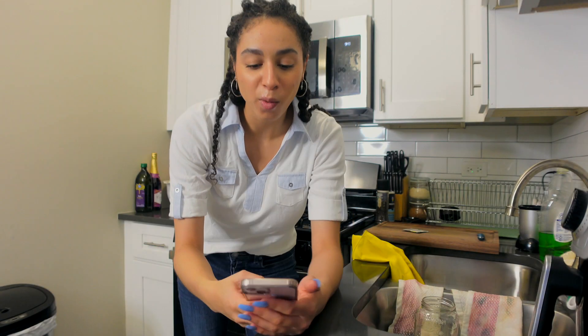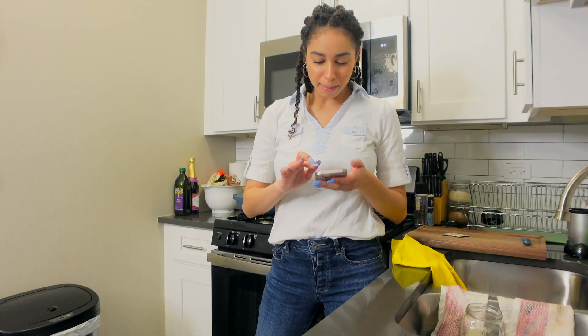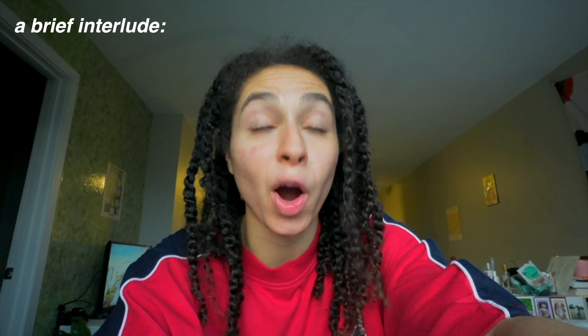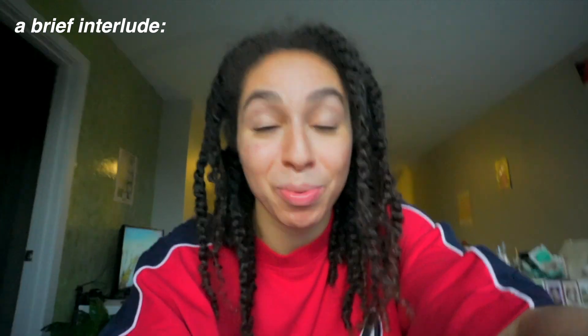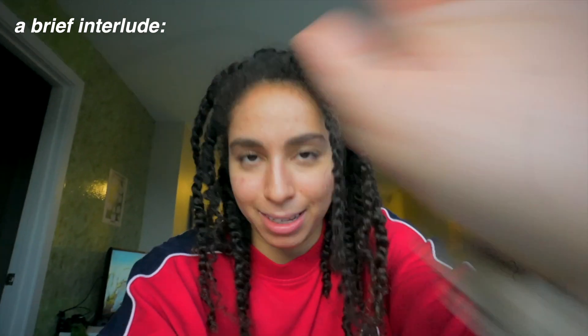While we're waiting for our water to cool down, let's go ahead and answer our first question. Hey, editing Raven jumping in very quickly — I'm very sorry, I forgot to screenshot the question response thing on Instagram when y'all sent the questions in. I promise I didn't just pull these questions out of nowhere — these are real questions from you, I just didn't take a screenshot and I'm editing this video a month after the fact. Just trust me.